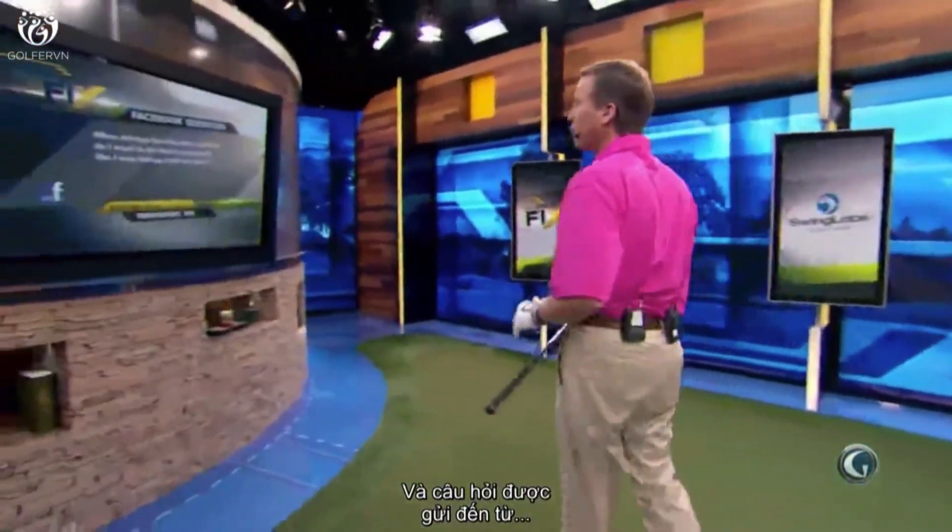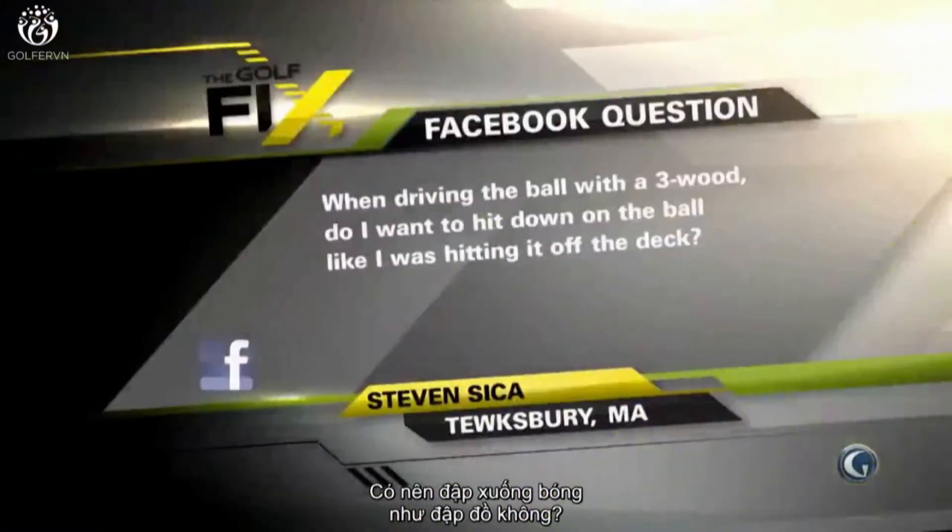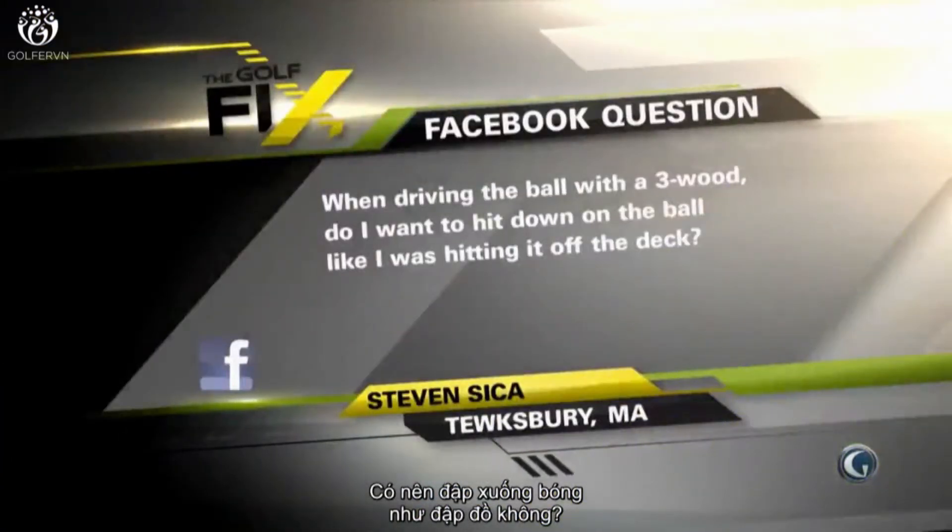Hi, I'm Michael Breed, host of The Golf Fix. We've got a Facebook question here, and this Facebook question is coming to us from Steve in Massachusetts in Tewksbury. When driving the ball with a three wood, do I want to hit down on the ball like I was hitting it off the deck?